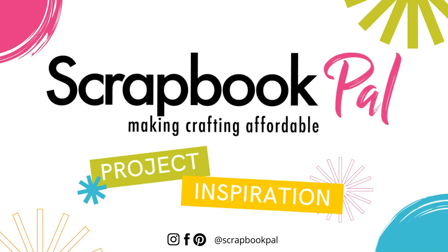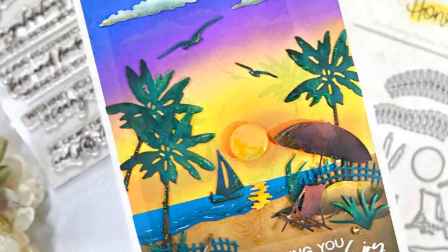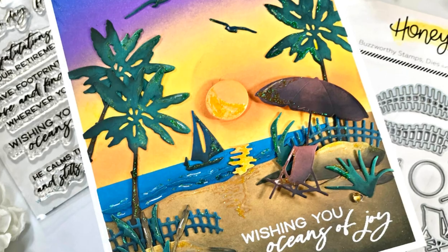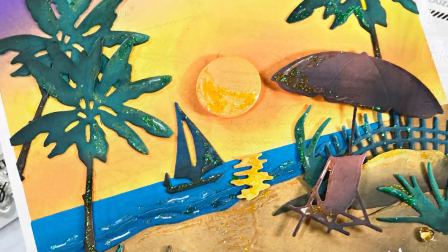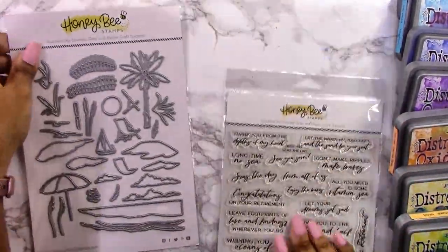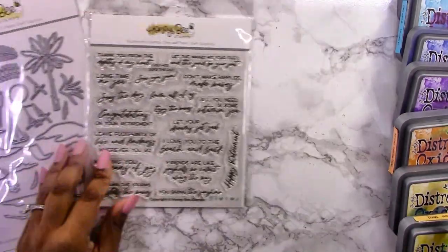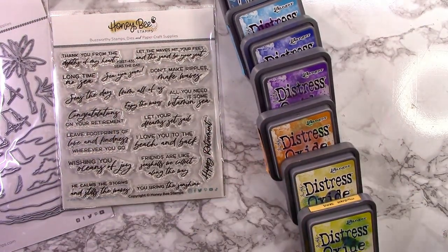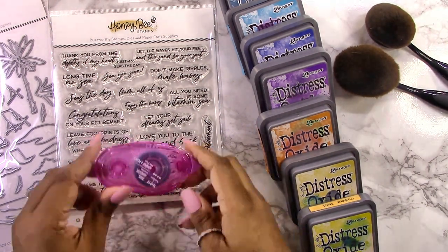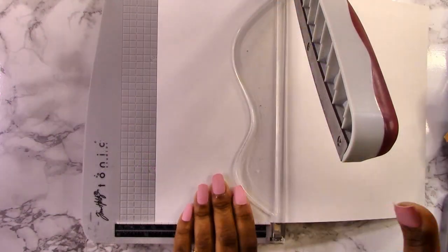Hello crafters and welcome back to the Scrapbook Pal YouTube channel. My name is Deepa from Designs by Dee and today I have a card to share with you that's incredibly relaxing. It features products from the recent release by Honey Bee Stamps — a whole bunch of products perfect for summer with beautiful beach scenes. I'll be focusing on the Shoreline Scene Builder die set along with the Seize the Day stamp set, which has beautiful beach and ocean type sentiments. So let's go ahead and get started.